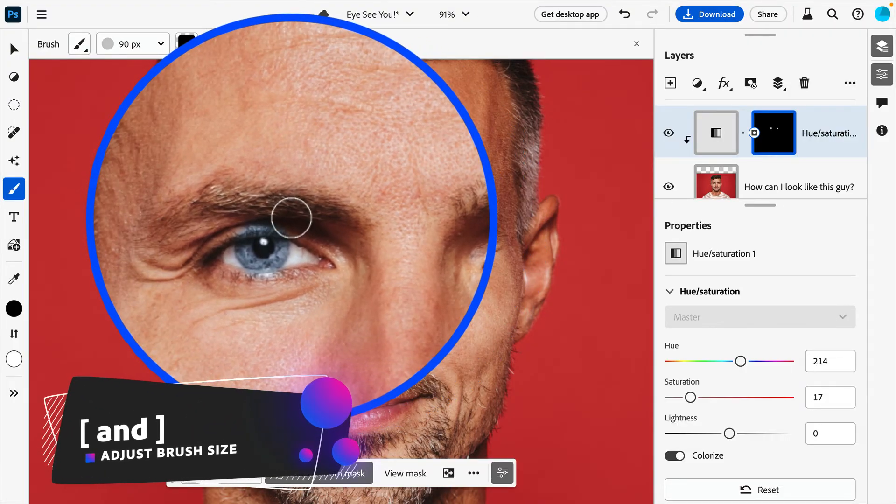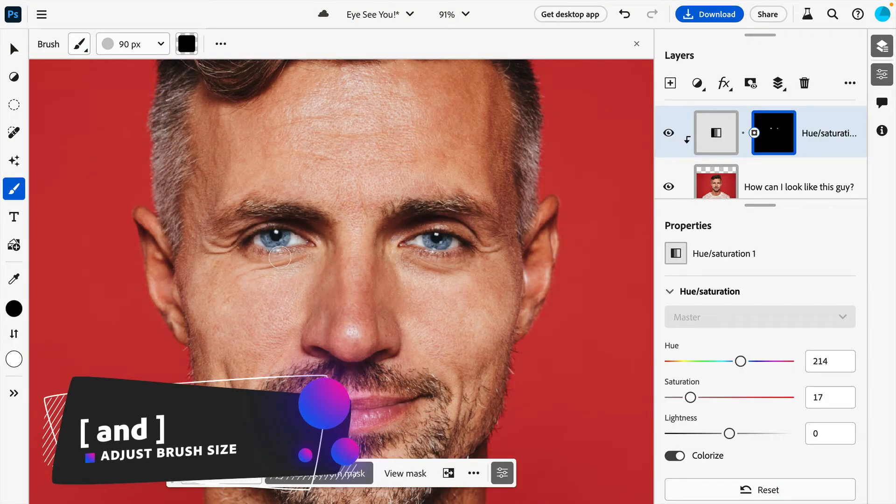As a quick tip, you can increase or decrease the size of your brush using the left and right square bracket keys.